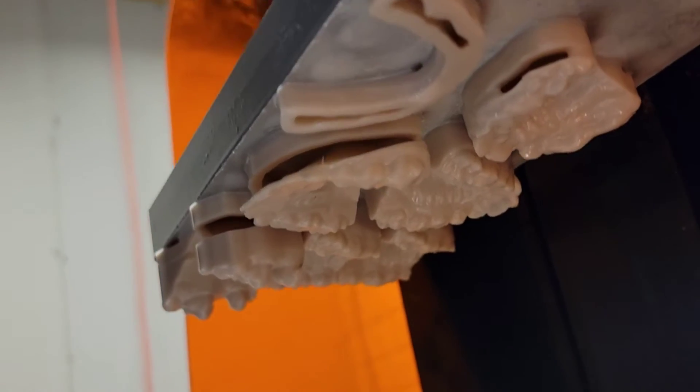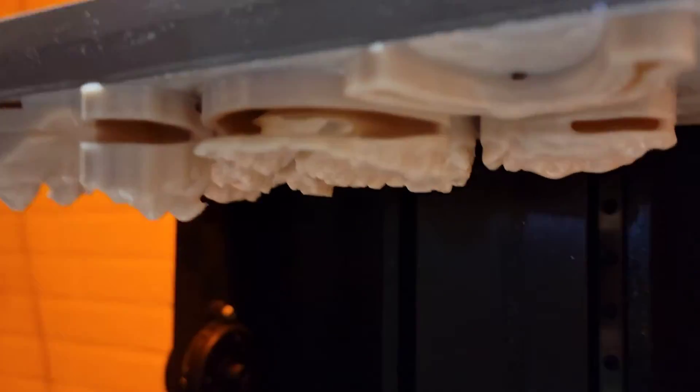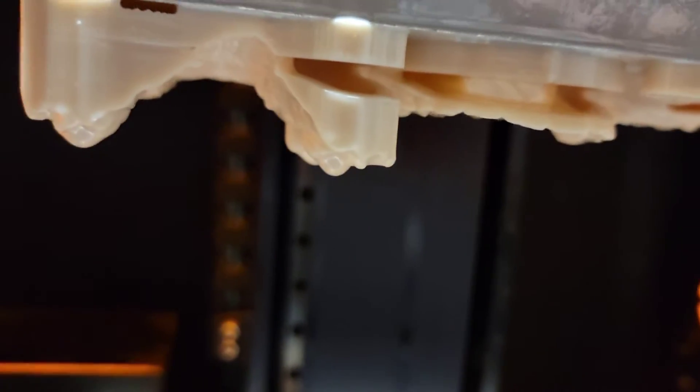So you go to your 3D printer all excited to see your prints, and this is what you see — a nightmare. I'm going to teach you in this video how to solve these problems and get perfect prints every time.